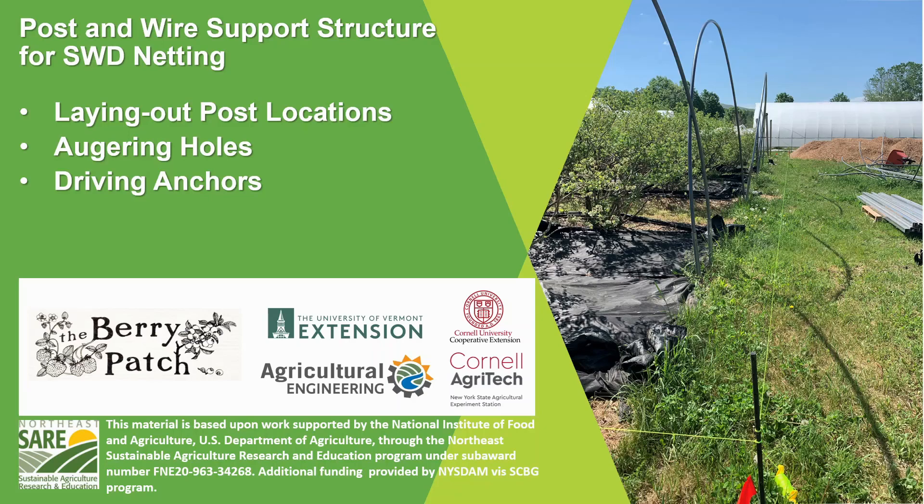Hello everybody, this is Chris Callian with UVM Extension Ag Engineering. Welcome back to another video on post and wire support structures for SWD netting. In this video we're going to be covering the layout of post locations, augering holes for wooden posts that are set in the ground, and driving anchors both for the perimeter and for interior posts. So let's jump in.